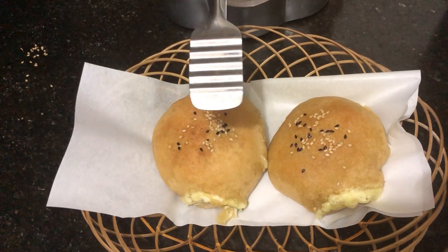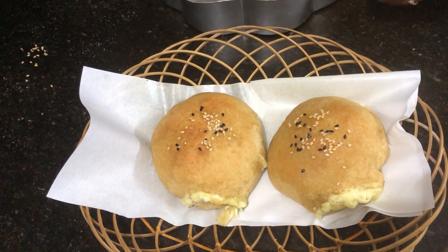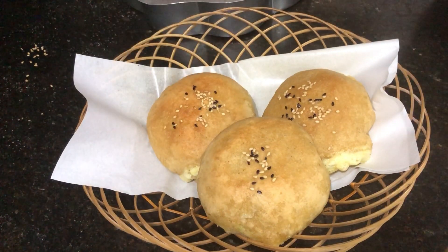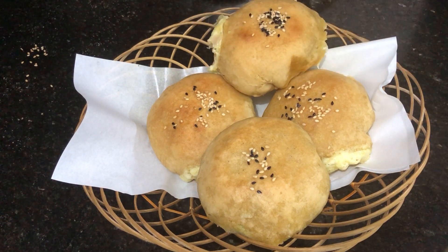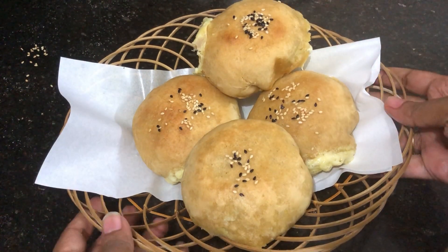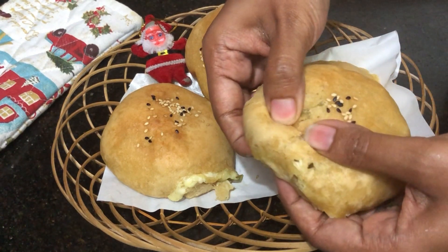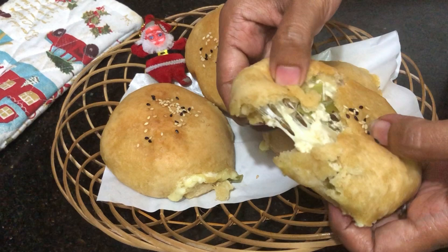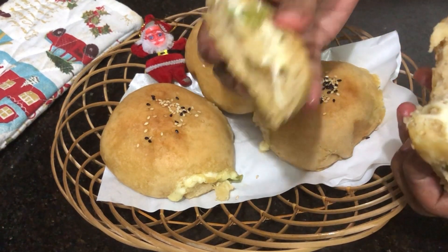Now let's taste it. The bun is soft and the cheese and filling are great. You can try making it with all different fillings. The bun turned out perfectly soft with a wonderful texture inside.